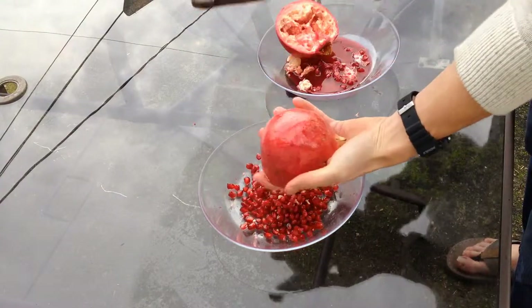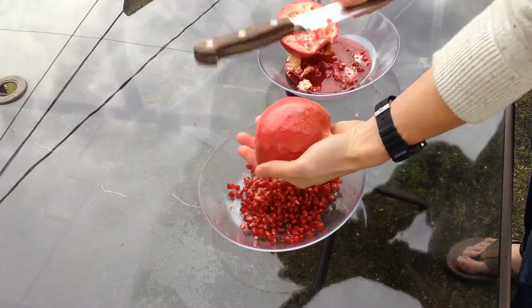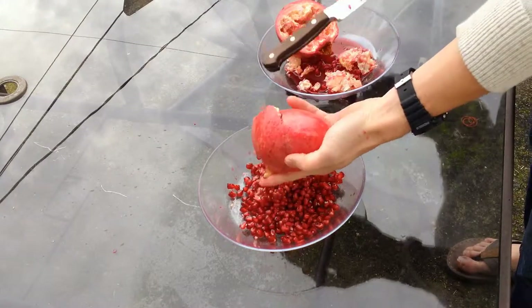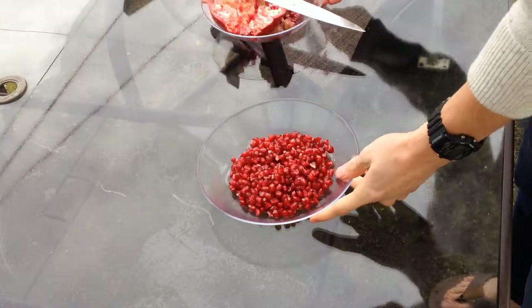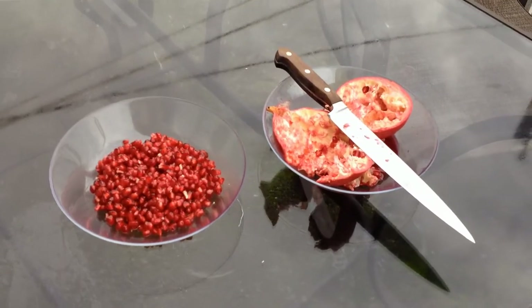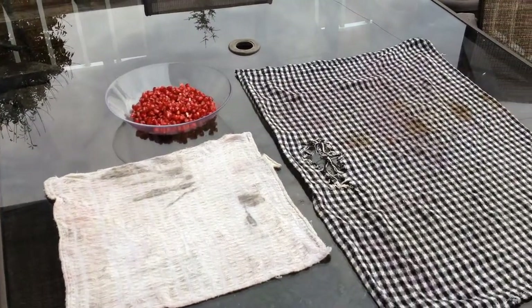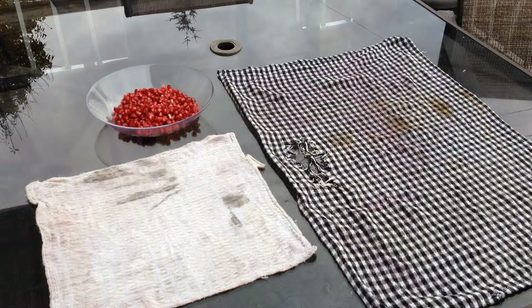Tap as long as you need. However, if you tap for too long, you'll split it. And there you go — bloody mess! That is all that it takes, gentlemen and ladies. Pomegranate seed extraction. Thumbs up for pomegranates if you like these and you want to see more — subscribe, like, whatever. And I'll see you soon!